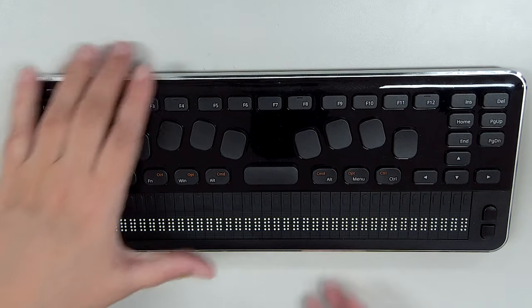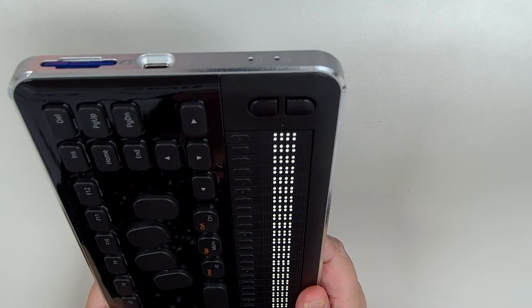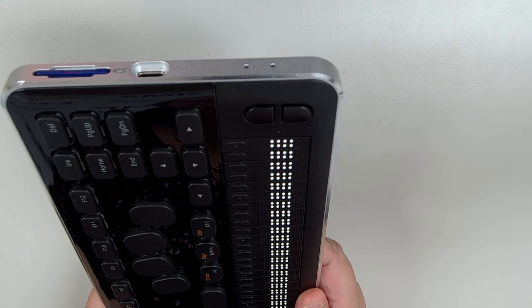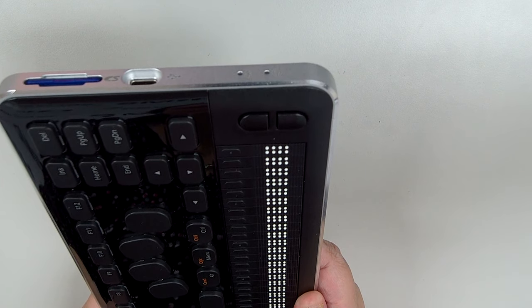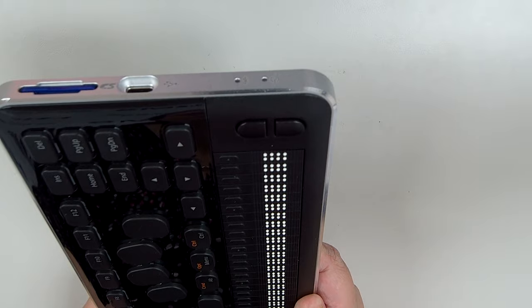Moving around to the right edge, we have the SD card slot, which we use to store notepad documents, Daisy books, appointments, and your QBraille settings. In front of that we have the USB-C port, which we use to charge the unit, transfer files via mass storage mode, and of course to connect as the USB Braille display or keyboard.